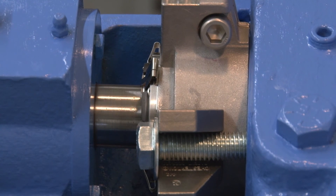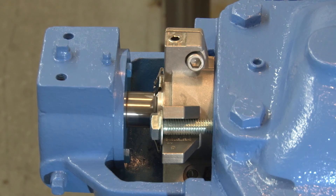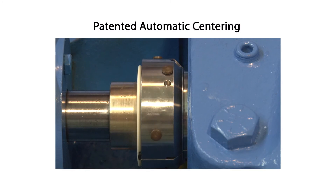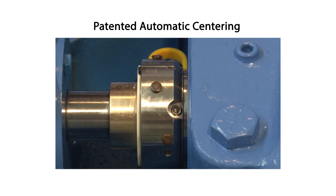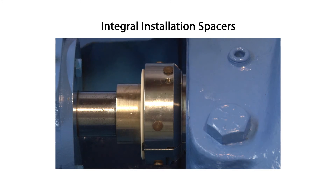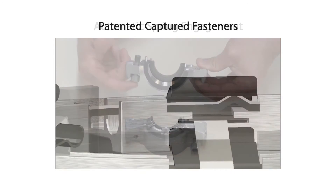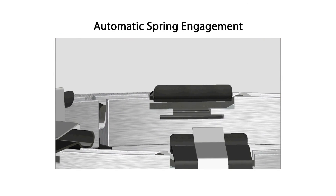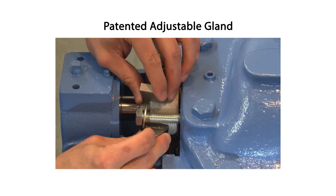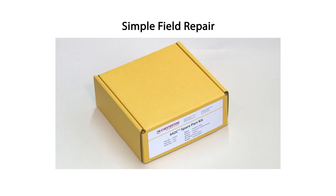Take all necessary precautions and follow normal safety procedures before starting the equipment. Many improvements have been built into the Chesterton 442C cartridge split seal that make it the easiest seal to install and field repair today. Understanding and following the simple steps described in this video and the installation instructions are the keys to achieving a quick seal installation and reliable seal operation.